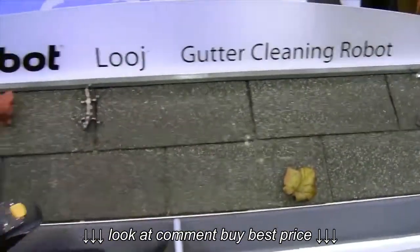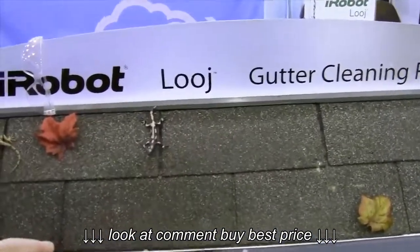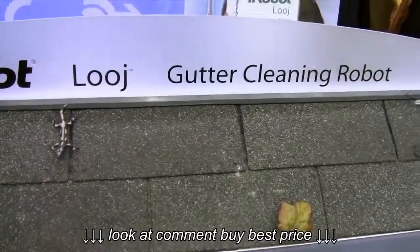So once again, guys, the Luge gutter cleaner here from iRobot. This is available now and it sells for about 300 bucks.